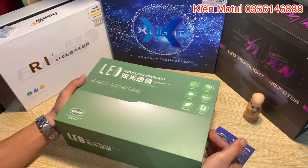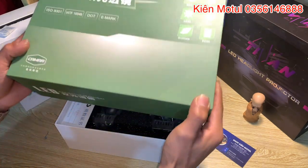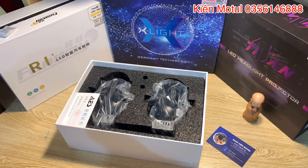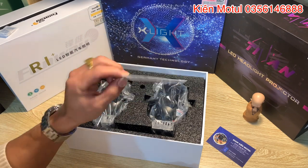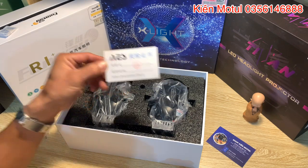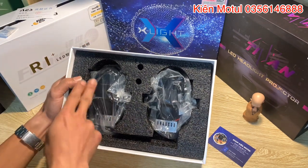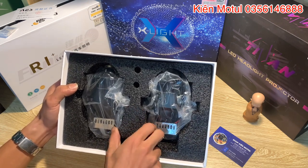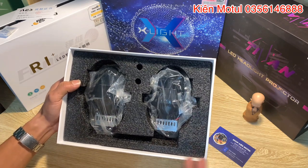Bây giờ em sẽ đi xem hàng và khui hộp lên. Một cái hộp cực kỳ đẹp màu xanh, cực kỳ bắt mắt, ở trong là chất liệu đỉa cắt tông. Khi khui hộp ra thì nhìn thấy một cái thẻ có chữ IES - đây là thẻ chứng nhận hàng chính hãng của công ty IES. Ở trong sản phẩm có một cái hộp cực kỳ to với phần chống sốc rất ok, cái mút rất dày, đảm bảo cho phần bi được vận chuyển an toàn.